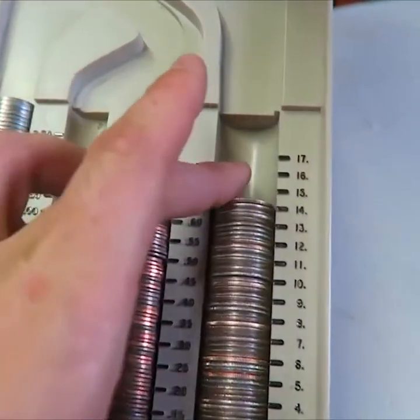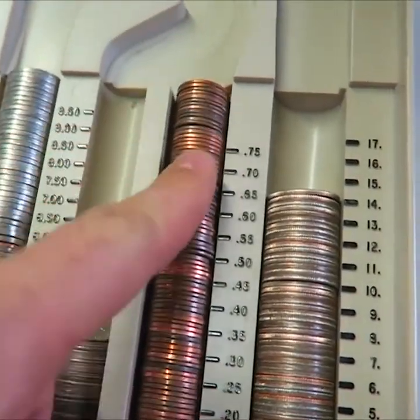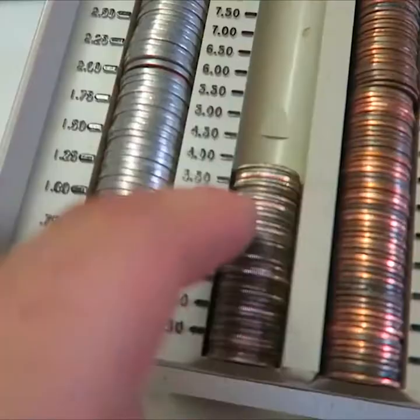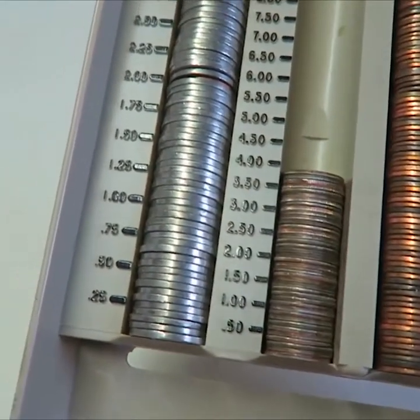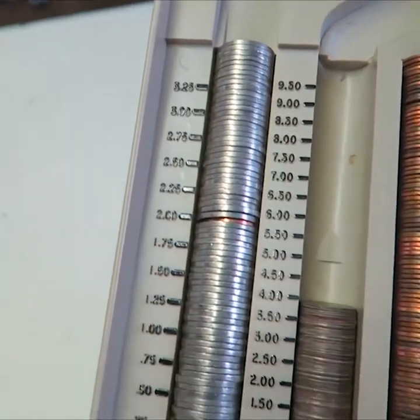Look at that — we got ourselves $14.50 here, over $0.75 right here, almost $4.00 right here, and over $3.25 right here. One of a kind coin sorting machine. Definitely a huge thumbs up from me. Let me know in the comments below what you think. Don't forget to give this video a thumbs up, and I'll see you next time.